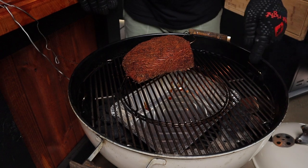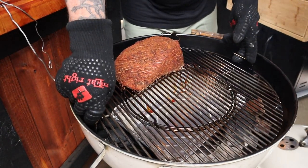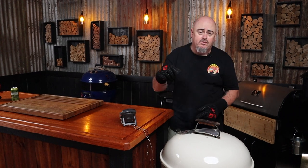Every hour or so you want to check on the pastrami. We want to keep the pastrami on the opposite side of the lit fuel, so we're just going to spin the grill and the lid as well — keeping that lid vent on the opposite side of our fuel so we're drawing that heat and smoke over the pastrami all the way through the cook. Obviously use heatproof gloves because that grill is going to be hot.